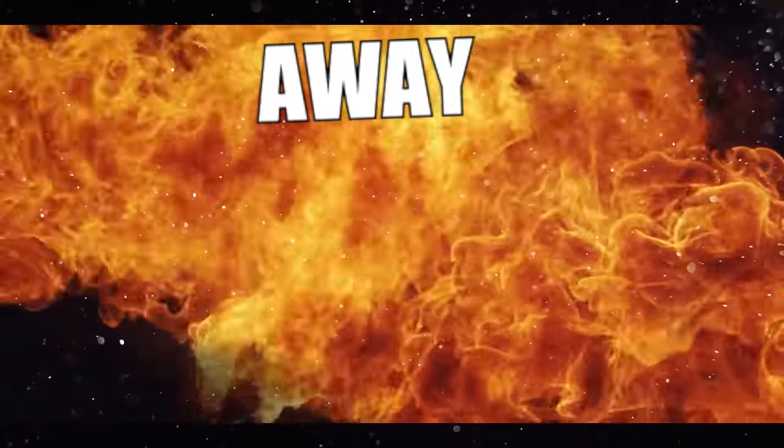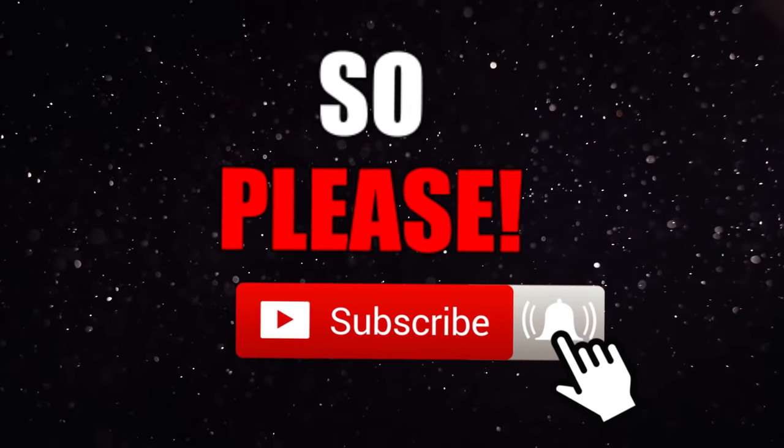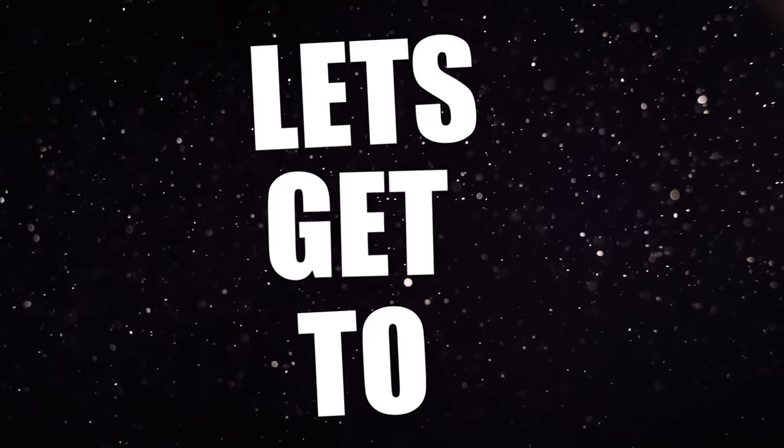Guys, we are less than 50,000 subscribers away from 1 million subs, so please hit that subscribe button with the notification bell on. I would greatly appreciate it and now let's get to the video.